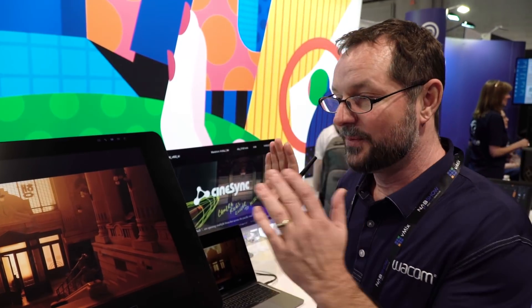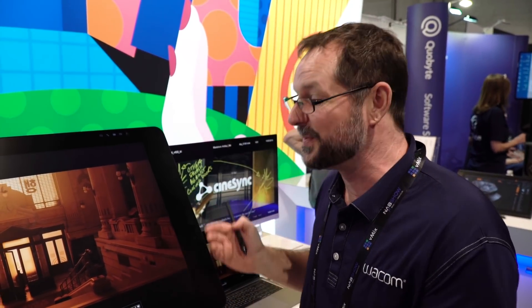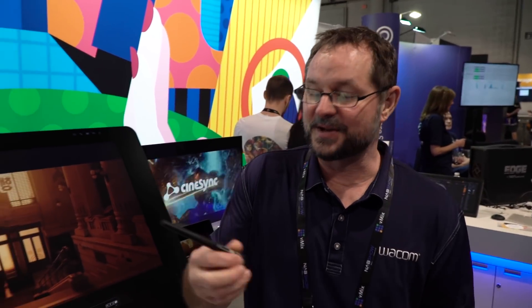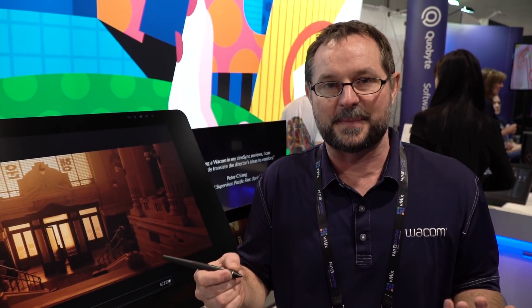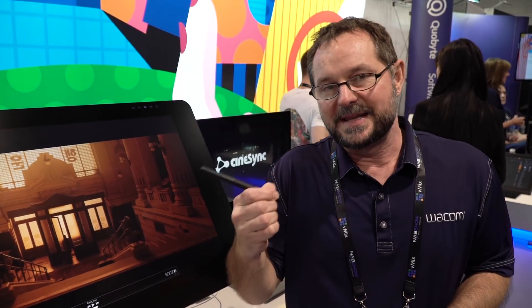You can toggle between those now with a 4K KVM switch built in. These things finally, in my opinion, really speak to the video and VFX — basically the NAB market — as well as designers and illustrators. That's where the big improvements were: illustration, animation, design — all of those people that everybody already knows Wacom for.